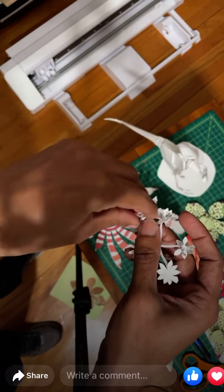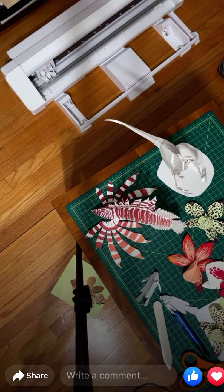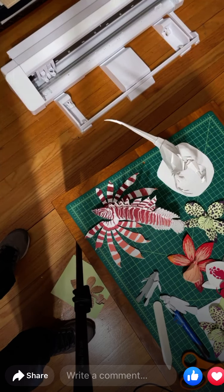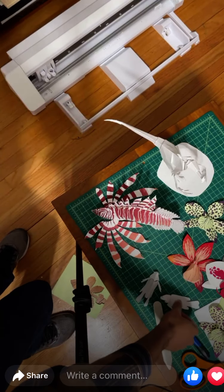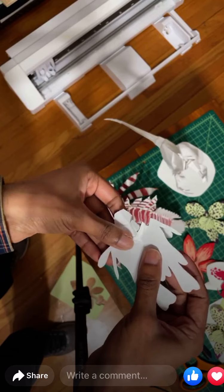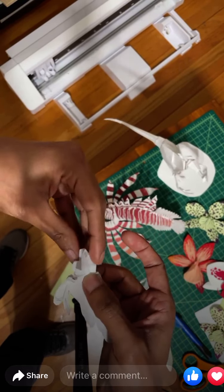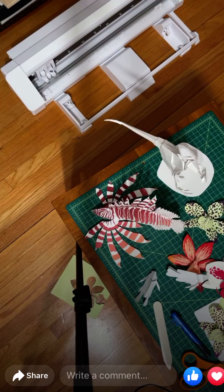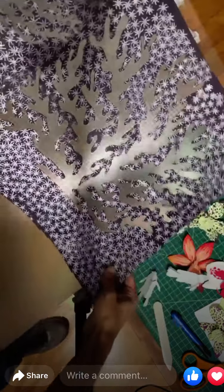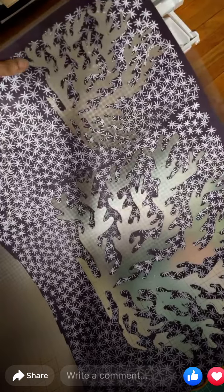My hand started hurting after I made 30 of these. So I got this cutting machine, and I can scan my cut patterns flat and, using software, get it to replicate all the cut lines. This is a coral polyp pattern that Emma printed, and you can see the coral designs I cut out.